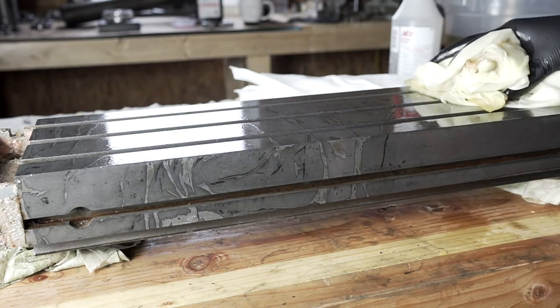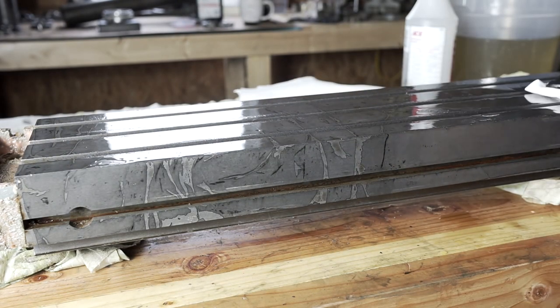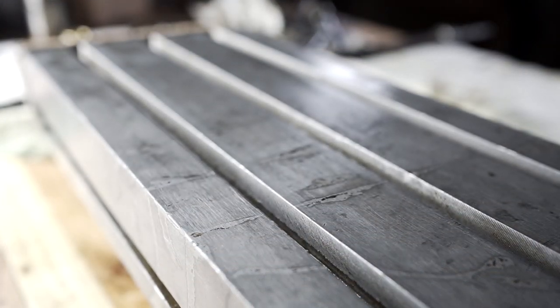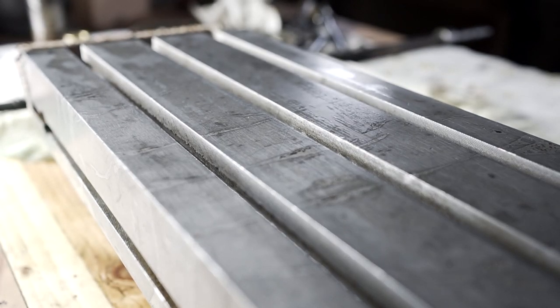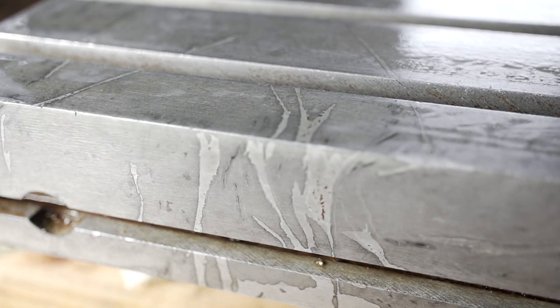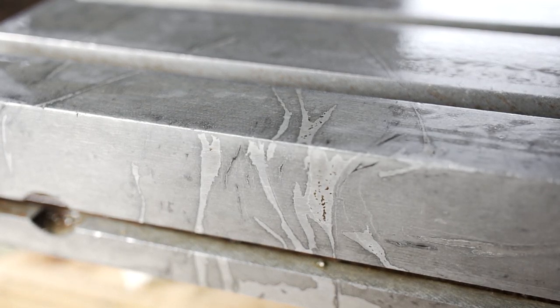I probably should have seen this coming — the directions do say don't leave any air bubbles or wrinkles, but I didn't follow that. Luckily the imperfections are mostly just on the surface with no real depth to them, so it isn't a big deal. It's just cosmetic and honestly looks kind of neat, like marbled cast iron.